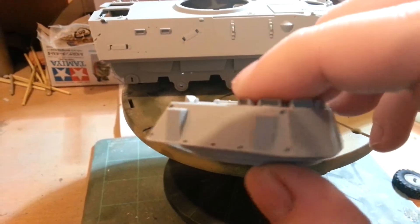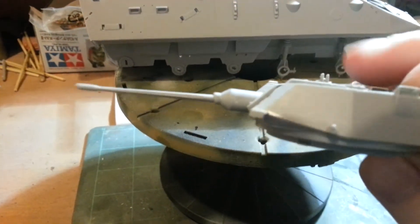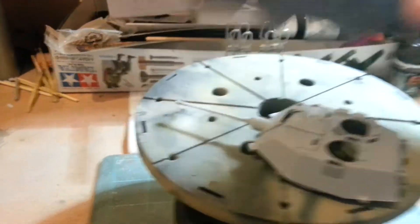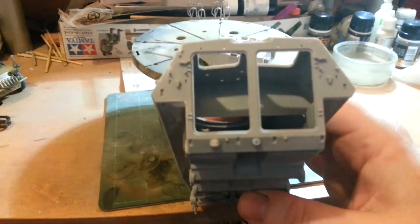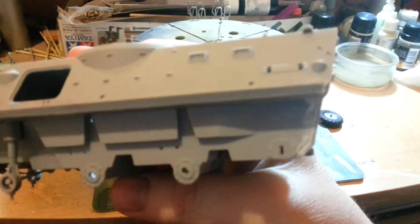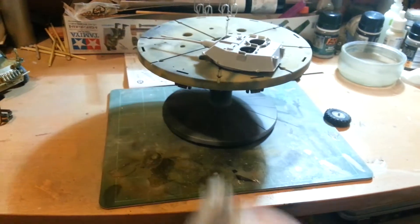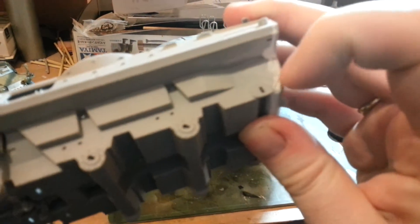The turret looks quite nice. There's a bit of filling underneath because there was a gap — that was a huge gap to be honest. Same with the rear panels and some bits around the sides; there's quite a gap at the bottom. That bit there didn't line up properly so I've just filled it and it looks right.